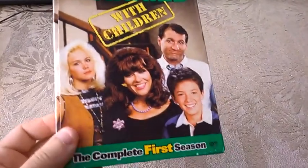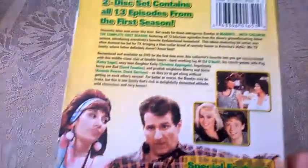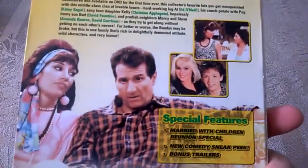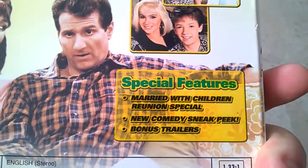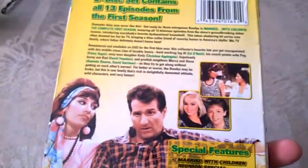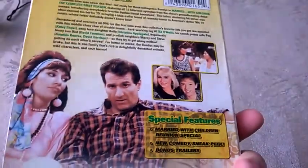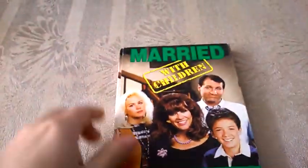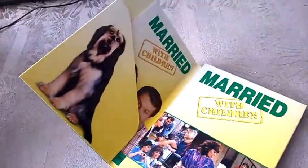So this is the front cover, this is the spine. On the back it says this set contains all 13 episodes from the first season. We have scenes from the show, the cast, and special features: Married with Children reunion special, new comedy sneak peek, and bonus trailers. I'm still on the first disc so there are no special features on disc one, but anyway it's a US edition, region one.